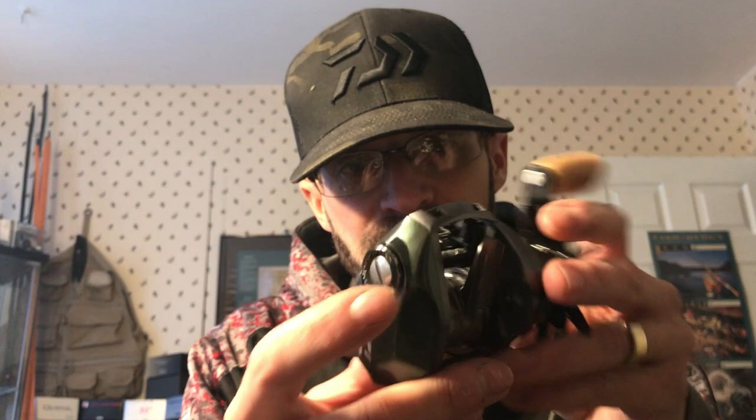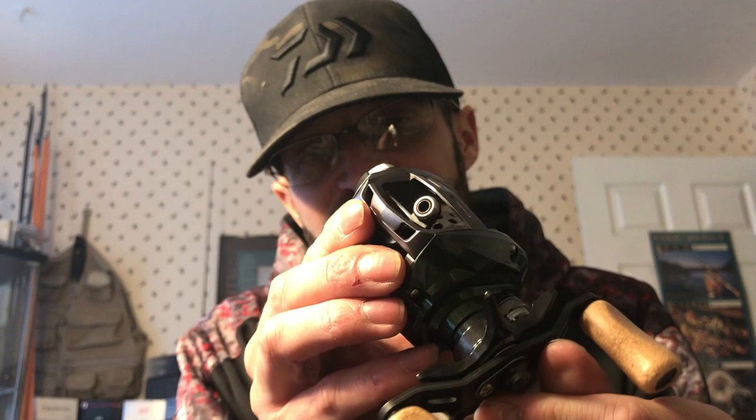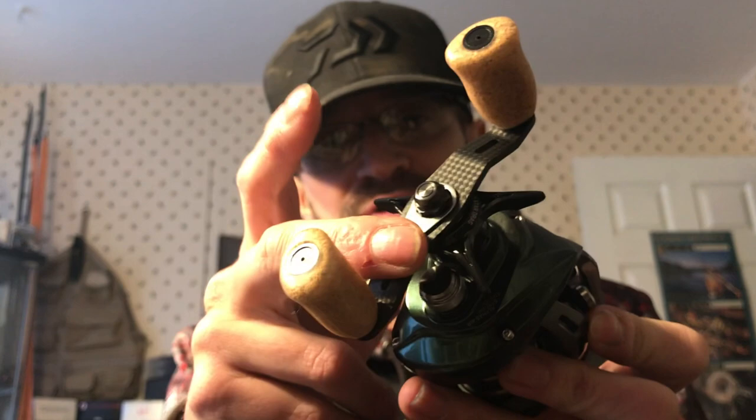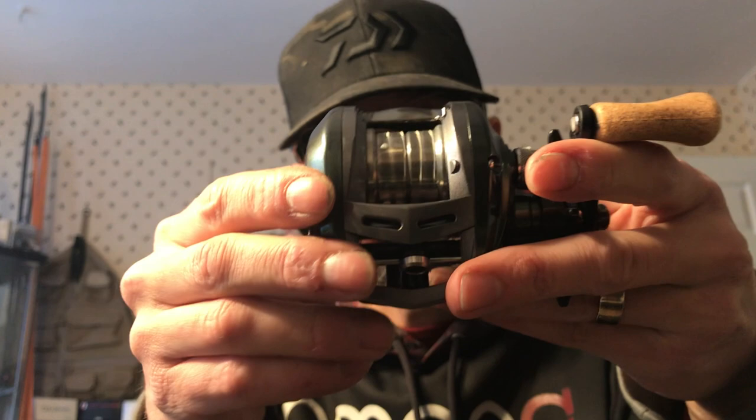Man, that green is absolutely beautiful — it's like a dark hunter green that kind of changes to another color, then a dark gray or silver secondary color, with cork knobs, carbon handle, and a Zion drag star. You can see the spool — it is ridiculously shallow, this thing probably holds absolutely no line. But that's alright, I'm probably gonna drop like four or five pound Tatsu or something super thin on there. From what I hear it throws ultra ultra light baits really well. I'm gonna pair it up with my 701C. I might actually take it out tomorrow and play around with it since it's gonna be almost 40 degrees.